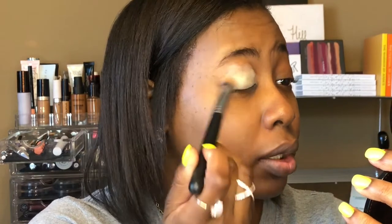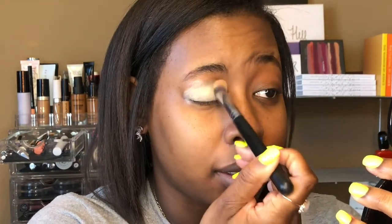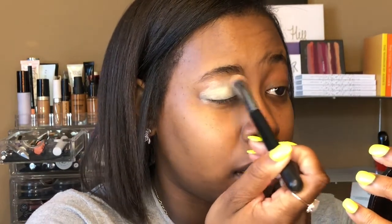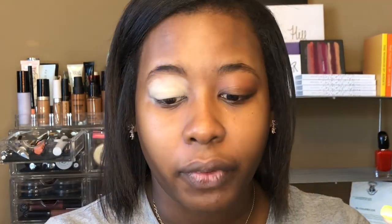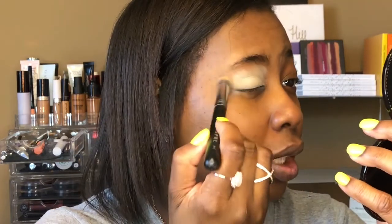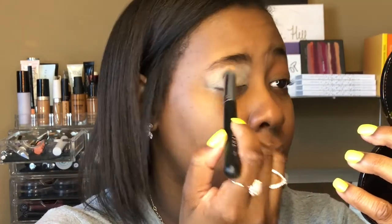Let's get zoomed in a bit more here so you guys can see what I'm doing. I'm going to start by priming my eyes with the MAC soft ochre paint pot. I like to use soft ochre because it makes the colors pop more on the eyelid. I'm using the Morphe M173 chubby buffer brush to blend this out.